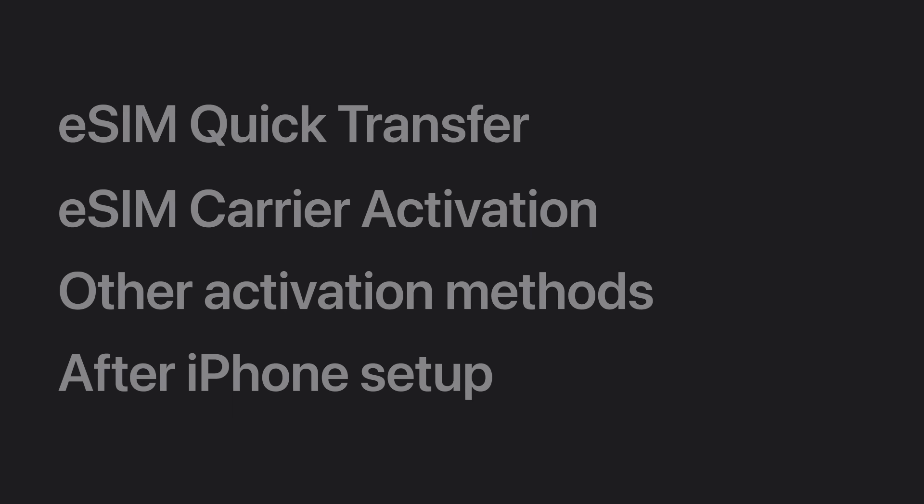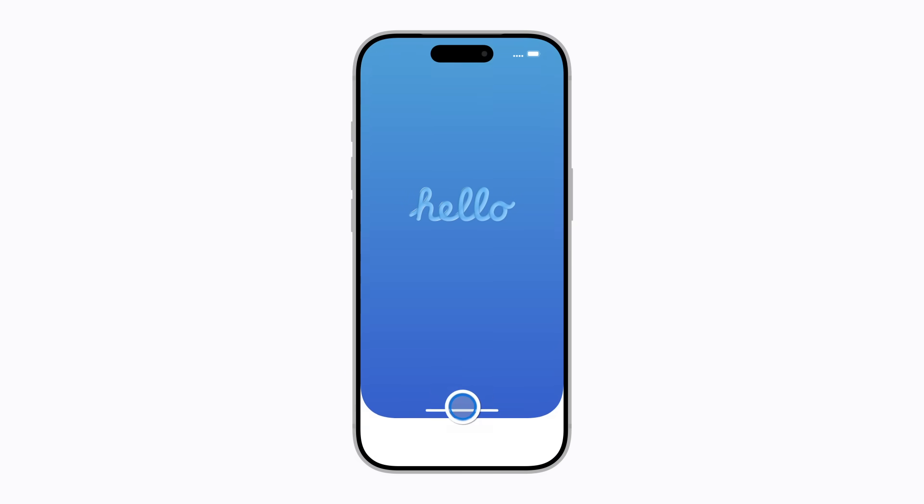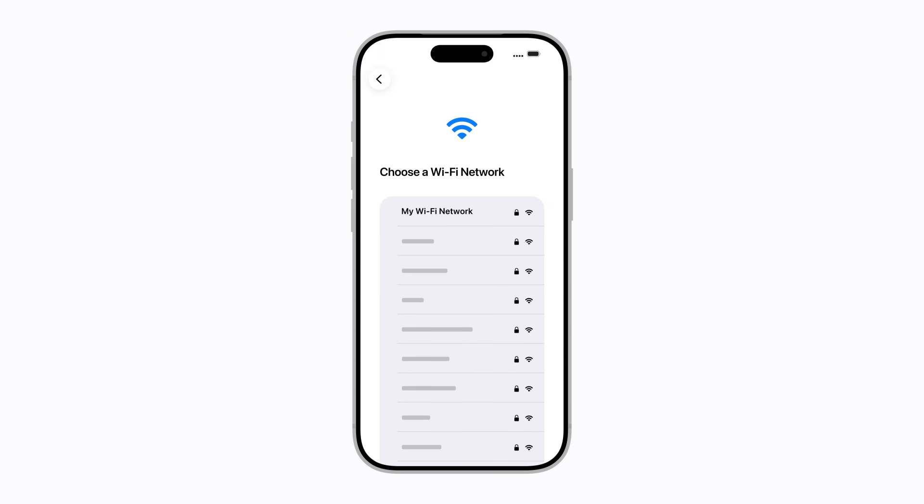If your carrier assigns you an eSIM when you purchase your plan, it will activate automatically when you set up your iPhone. Follow the prompts on your screen to begin setting up your iPhone. Next, choose a Wi-Fi network. You might be asked to provide additional information during the setup process.